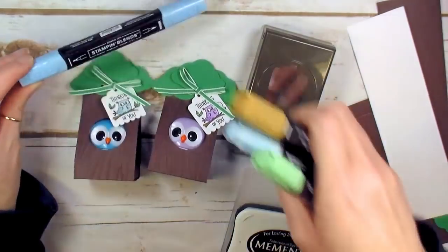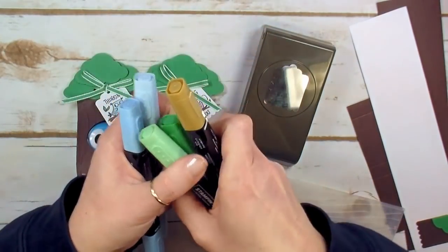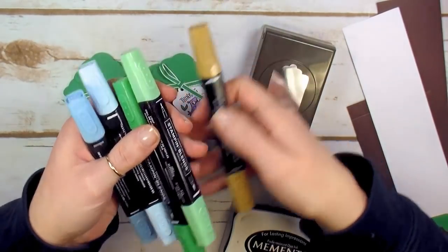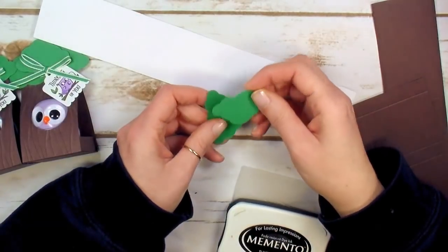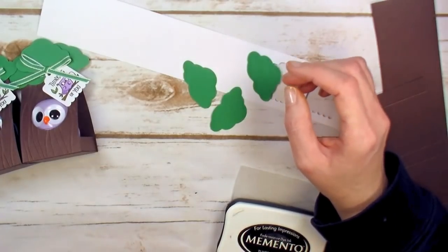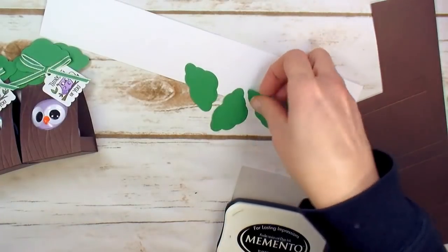For coloring my owl I've got a few Stampin' Blends: Balmy Blue, Call Me Clover (those are combos), and light Soft Suede. For cardstock I've got a scrap of Whisper White, and I've already punched three of these little tree tops from Call Me Clover cardstock — those are ready to go.